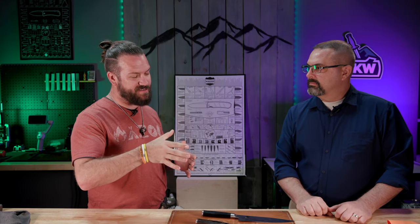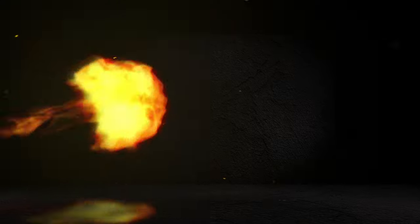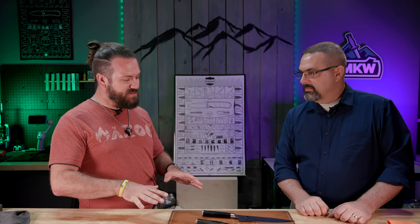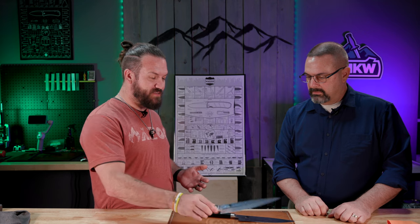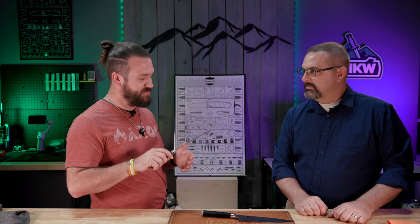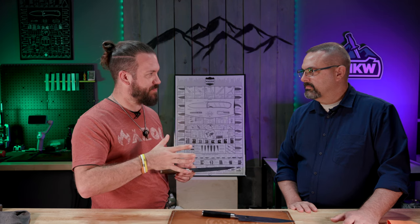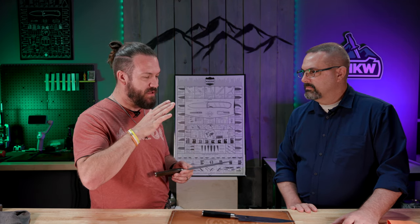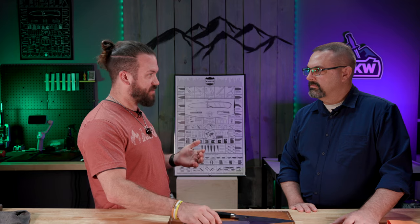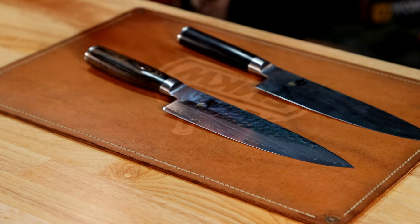We're going to be talking today about the difference between their line and maybe some other products out there on the market. I was telling you before we started filming that I've actually got the Santoku version of this knife and it is one of my favorite knives. I absolutely love it, especially for slicing stuff up — cutting bell peppers and onions to put in a grill packet. Let's talk about what makes these different than other products out there on the market.